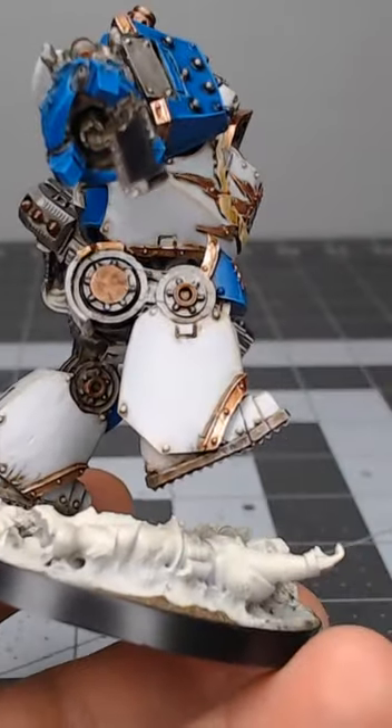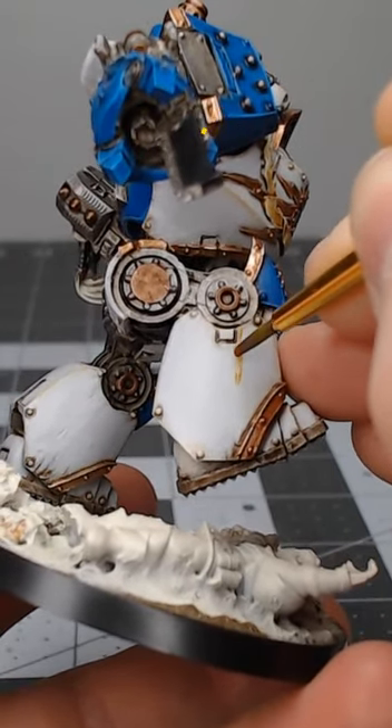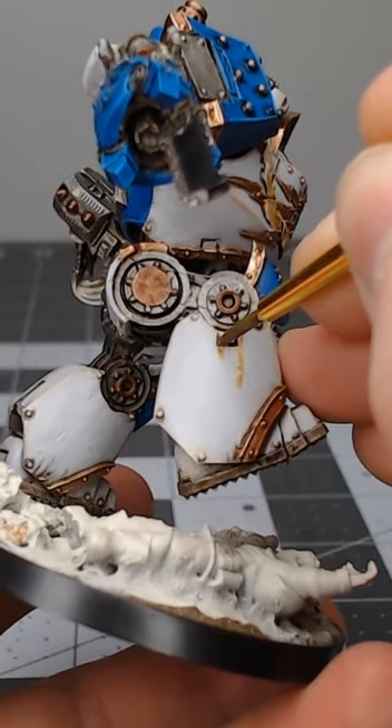If you want to add grime streaks, take either Seraphim Sepia or Agrax Earthshade, place this paint in recesses where water would pool up, and then drag it carefully down the armor panels.